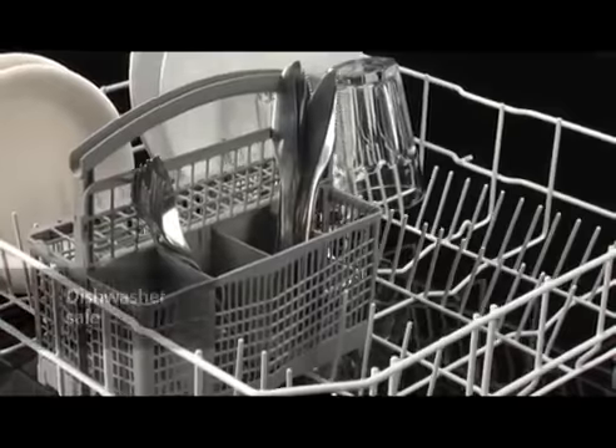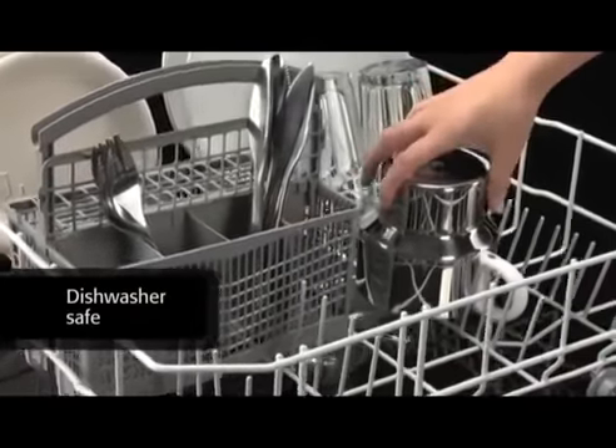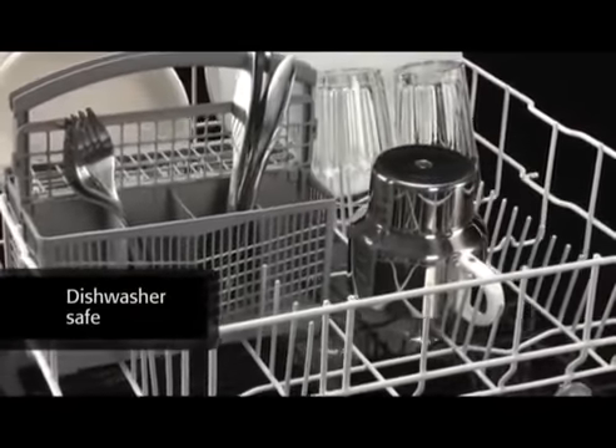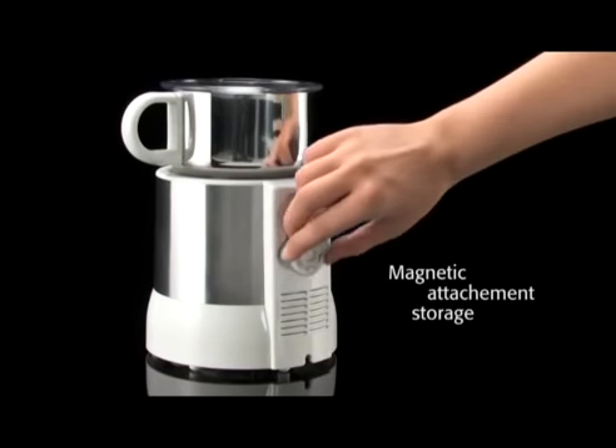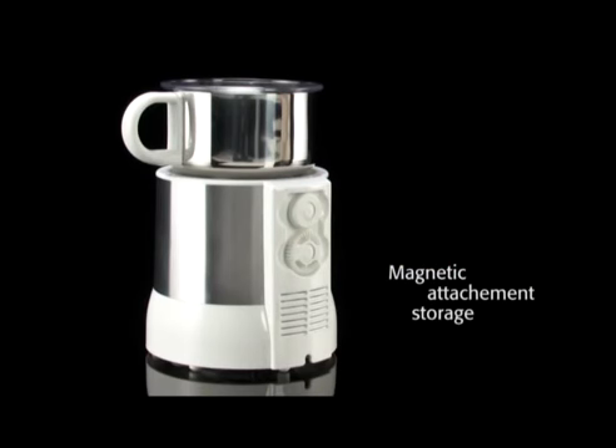The stainless steel pot can be cleaned easily in the dishwasher, as the pot is detachable and the applications can be manually removed. A further practical feature is the storage of the applications, since these can be attached to the back wall of the body.